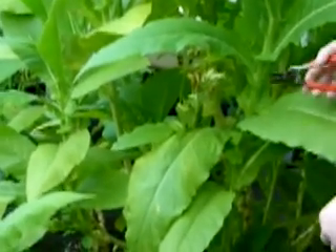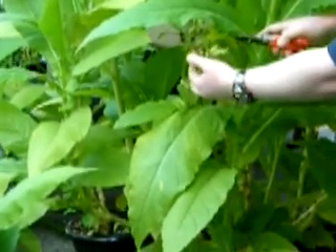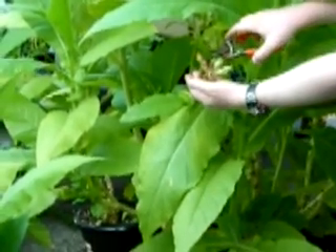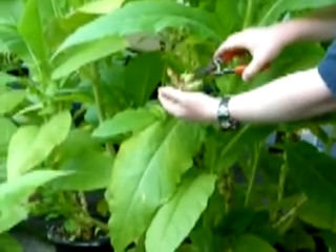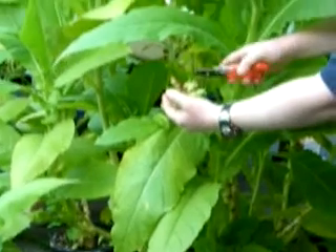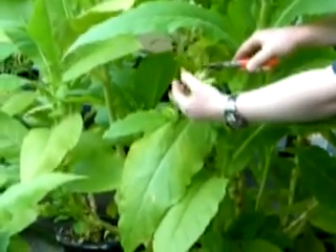Now, in my experience, I've found that it is best to wait until the pods turn brown, like these here. The ones that are not quite brown I usually leave on the plant and let them mature just a little bit more, until they reach that nice brown color.